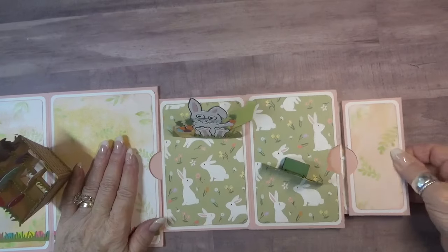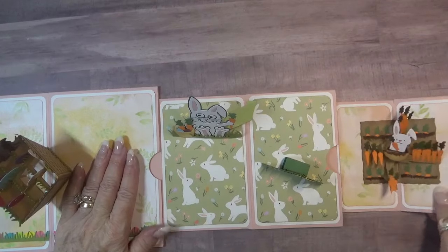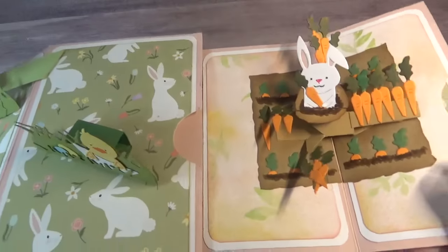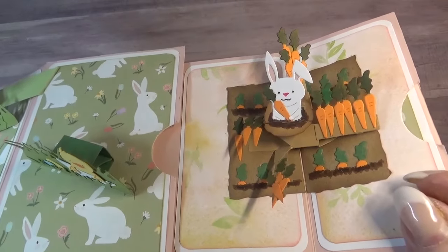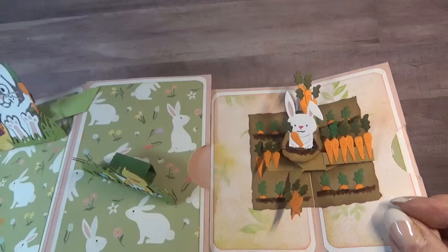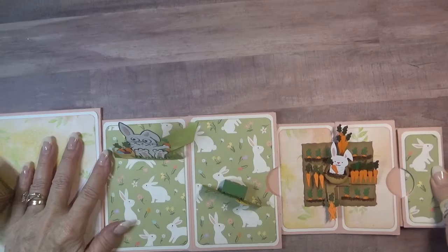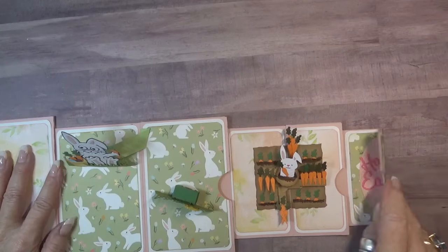There's still more. This panel pulls out to reveal a carrot patch and we have our little rabbit friend right in the middle, happy as he can be with his little carrot. He also wants to say happy Easter, which is on the final panel of my card.